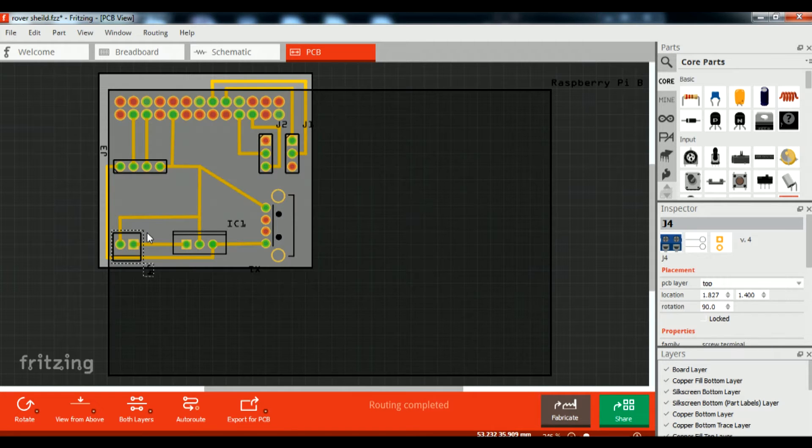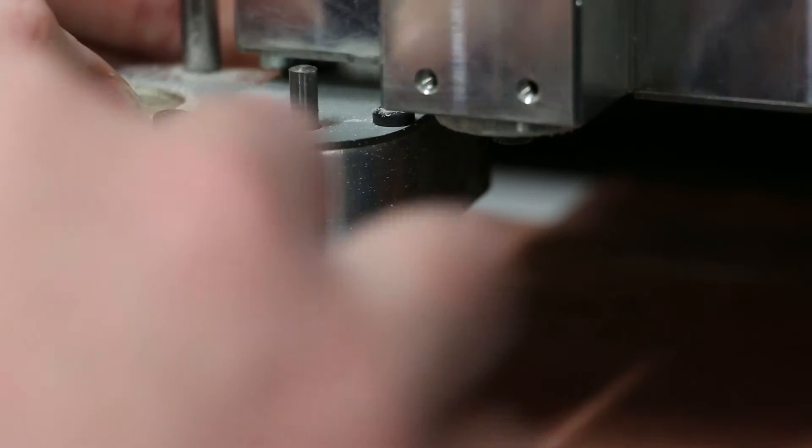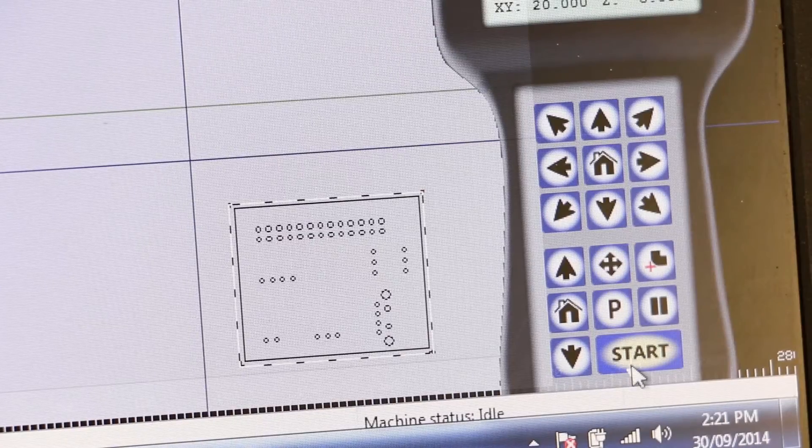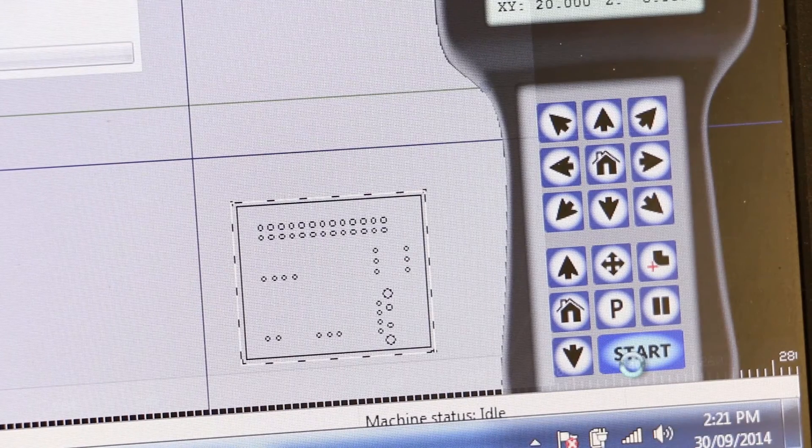Once the initial design and layout of the board was complete, I used a PCB routing machine to make a test board. Having access to a PCB router made it easy to prototype my board's design.